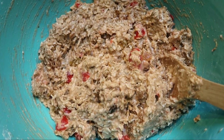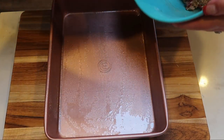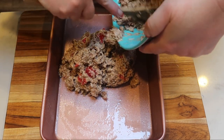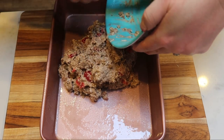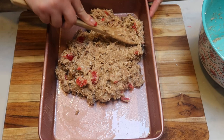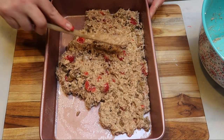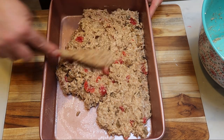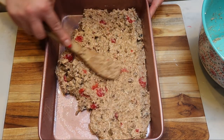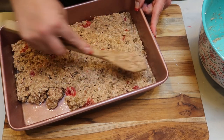We have our bar mixture nice and mixed together — it actually looks and smells really good. I have a nine by thirteen pan sprayed with nonstick cooking spray. We're going to add in our bar mixture and get it spread out as evenly as possible in the bottom of the pan. This is going to go into our 350 degree oven for 25 to 30 minutes. Just a heads up — this recipe actually makes 36 servings, so it's going to be a fairly small sized bar. You can adjust the servings if you want, but I'm going to show the 36-serving yield and give you the smart points for that.